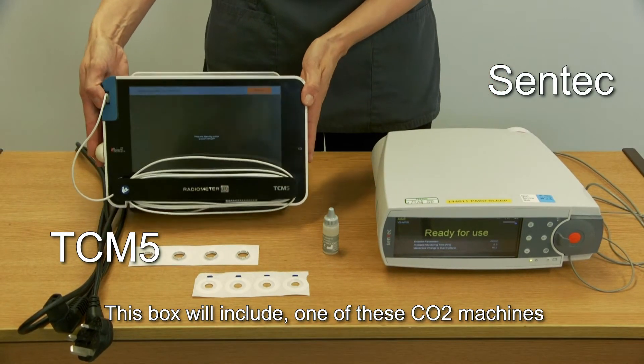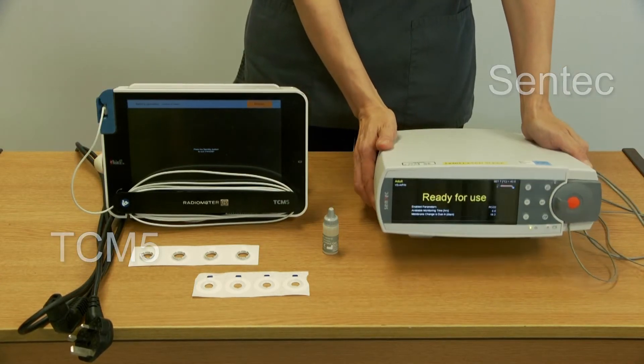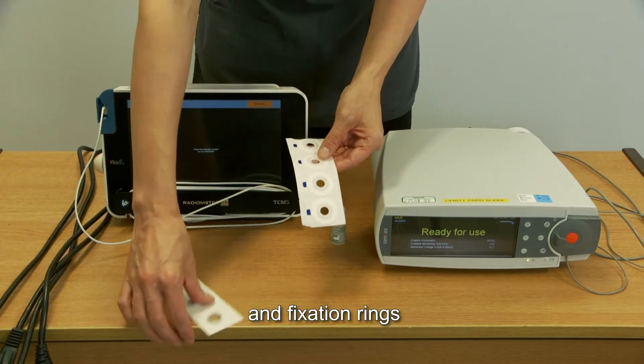This box will include one of these CO2 machines, a power lead, contact gel, and fixation rings.